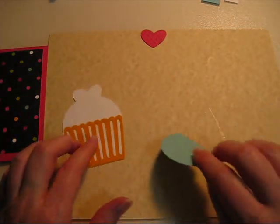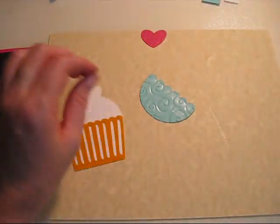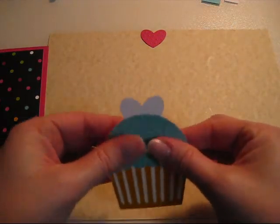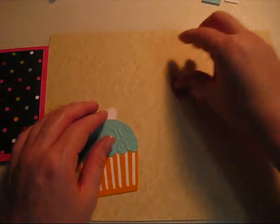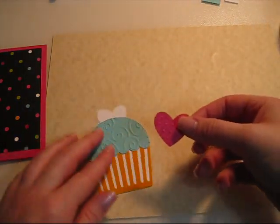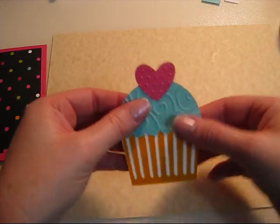I didn't do the cupcake holder because it probably wouldn't have worked very well since it's a bunch of slats. So you put some glue on the frosting and put that down, make sure it's stuck real well. Put some glue on your heart, make sure that's on there really well, line that up. And voila!